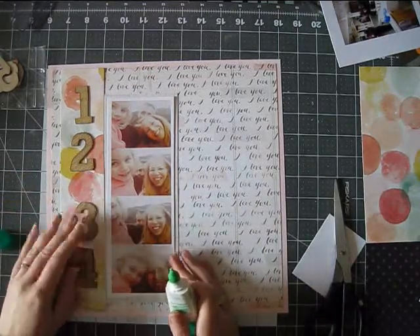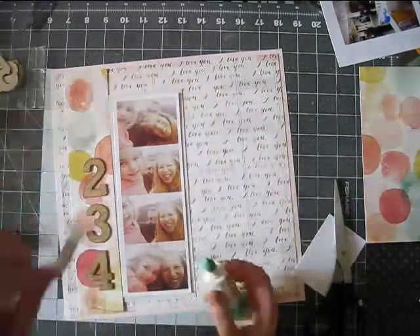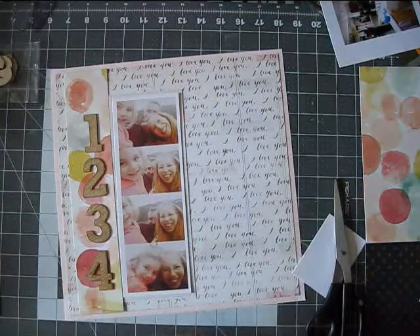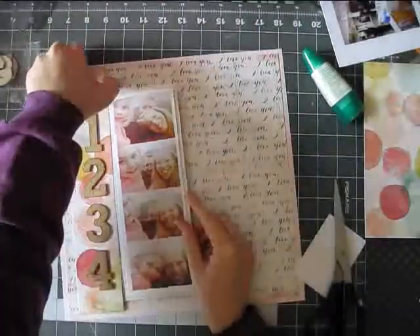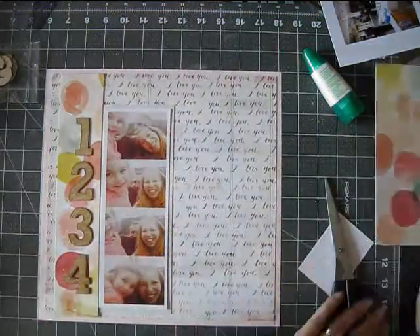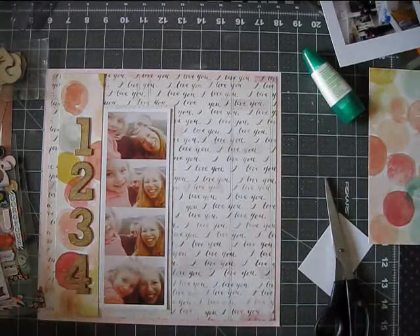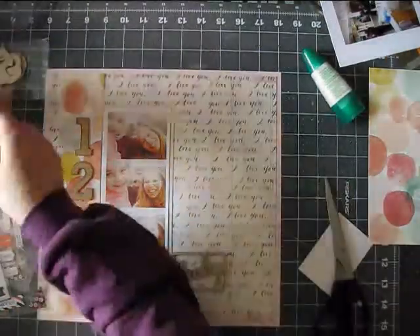Anyway, so I had this beautiful circle watercolor-look paper, also from the Styleboard collection, and that one is the only 12x12 paper I had left from the April kit. So I was really happy to use it. And I thought I would go for this vertical type layout with strips of paper — one with the numbers and then the other with the photos.